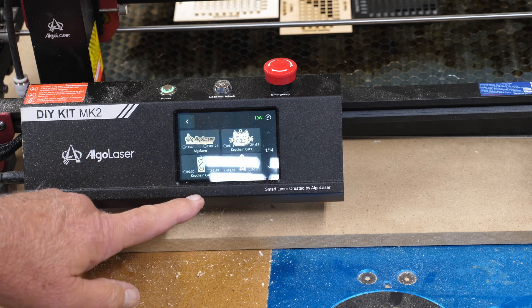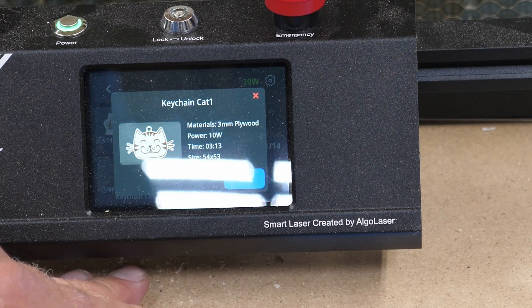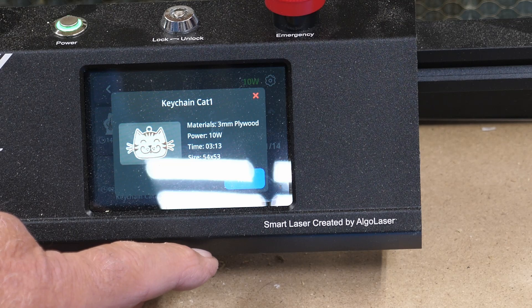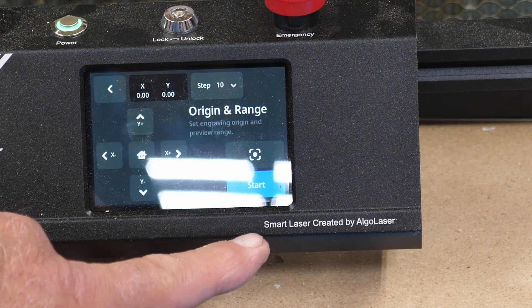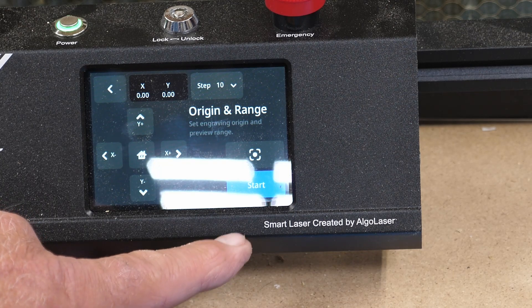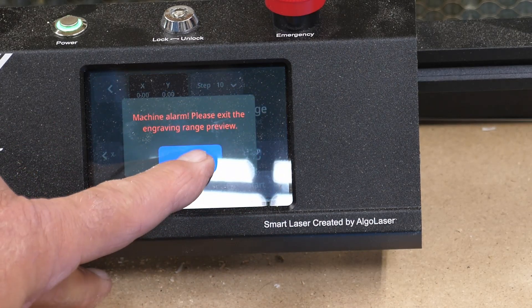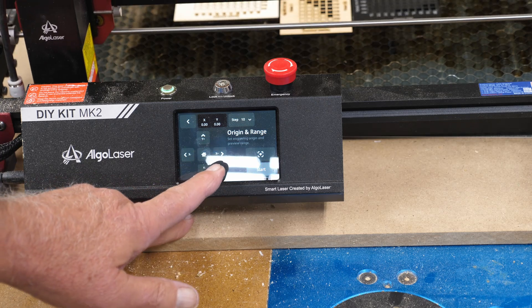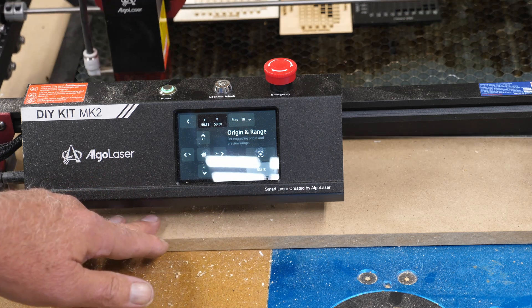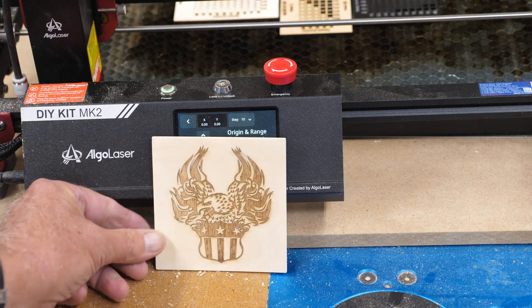They give you some example projects. Let's say you want to make this keychain of this cat. You click on that and it tells you the material is 3mm plywood, 10 watt laser, total time 3 minutes 13 seconds, size 54 by 53 millimeters. All you would do is click on that and set your origin and range. You can frame it - I need to home it first, then do the frame, and it'll make that right there in the corner. You can also run things offline. You can do an engraving on 1/8 inch plywood - that's not one of the internal files, that's one of mine, but it can be run just from the G-code.